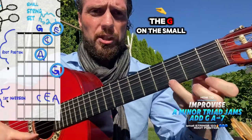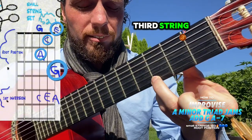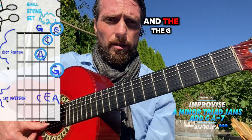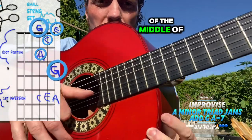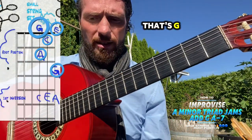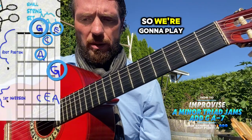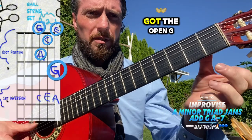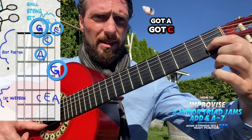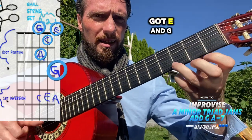We're going to include the G on the small string, third fret. And the G that's in the middle of the guitar — the third string open — that's G. So we're going to play all those notes: you've got the open G, you've got A, got C, got E, and G.